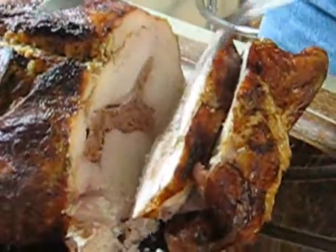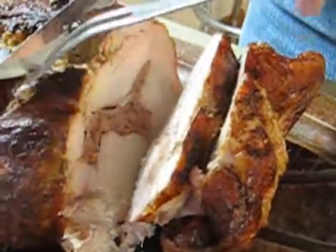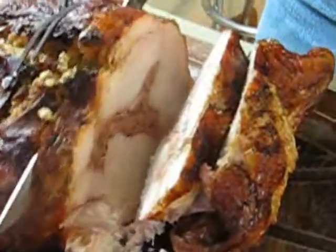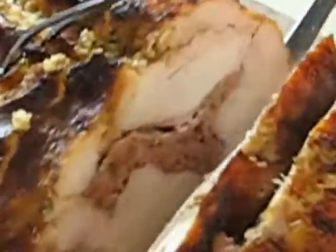I want some turducken. As Julia Child would say, we love turducken. Oh yes. Let's see, can I go in any closer here? Oh yes. Look at that. Right in the middle there.